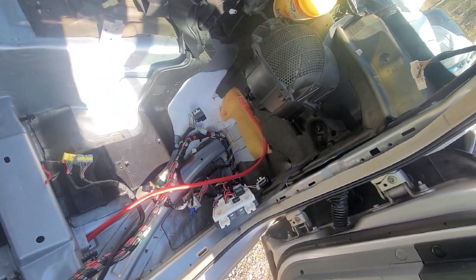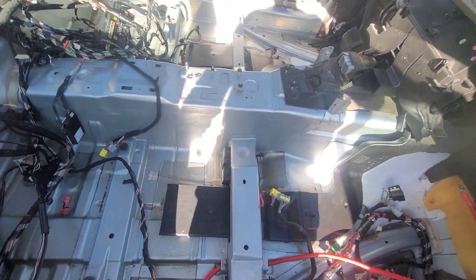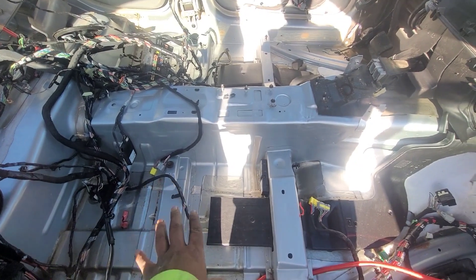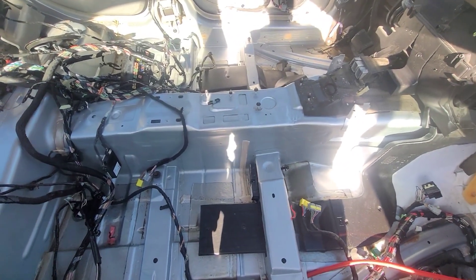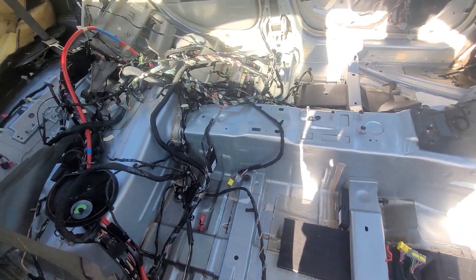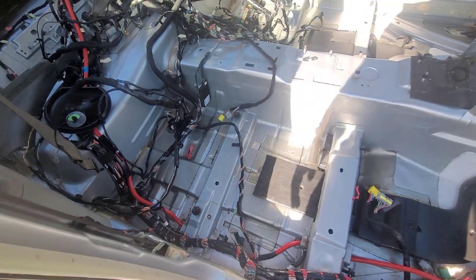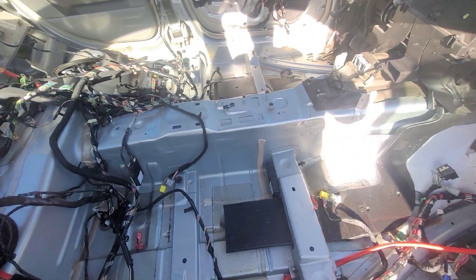I gotta lay it all out. I was thinking about putting a couple of kill mats down just for the hell of it, to give it some more deadening in here. I'm gonna figure these seat belts out too — I gotta try to figure them out because the plugs are different.